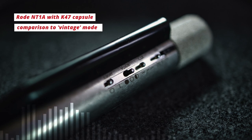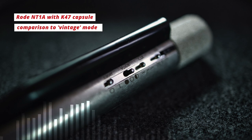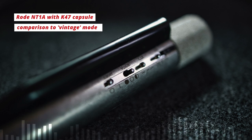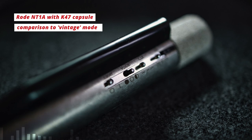We've moved over to my modded Rode NT1A with the K47 style capsule — in theory a worthwhile comparison of two vintage style sounds. I'll read the verse of a song; let me know in the comments who it is. The K47 comes first and the Aston Starlight is the repeat. 'The only girl I ever loved was born with roses in her eyes / but they buried her alive one evening, 1945 / with just her sister at her side / and only weeks before the guns all came and rained on everyone.'